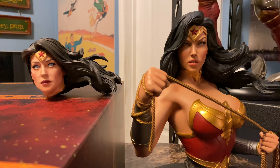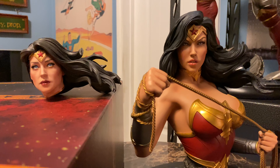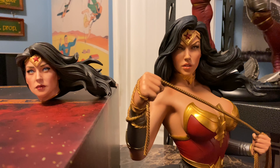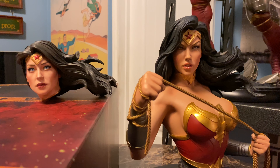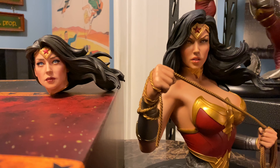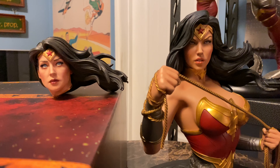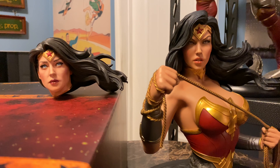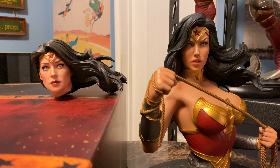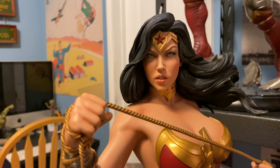Here's a comparison with the most recent Sideshow Wonder Woman premium format quarter scale. You can see that the bust portrait is larger, but not by a lot — it's certainly not one-third scale. It's a little disappointing. At $250, I had hoped it would be a bit bigger, but it is slightly larger than a quarter scale premium format.